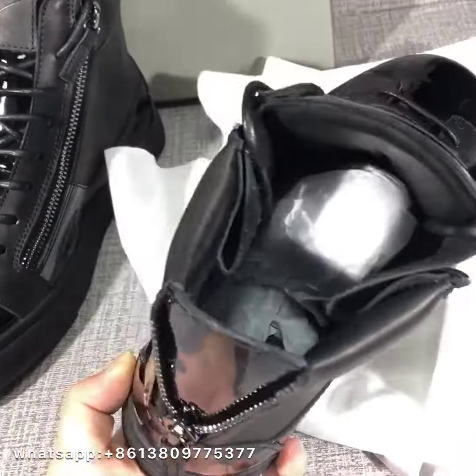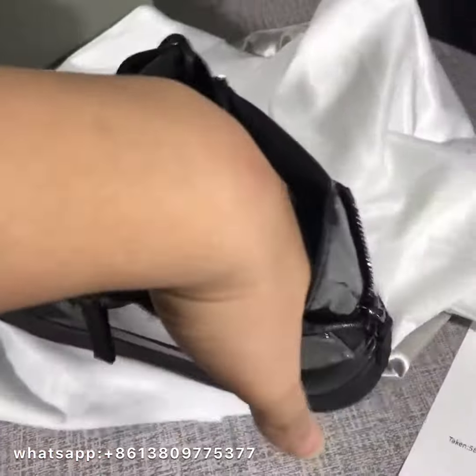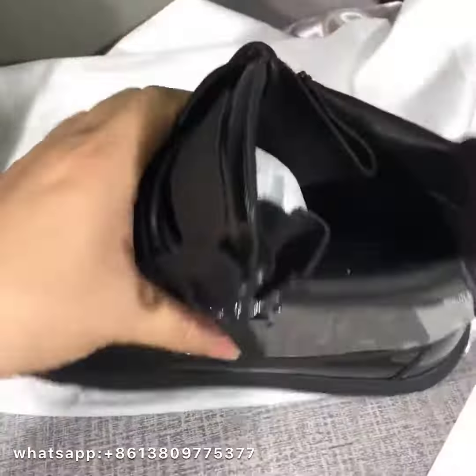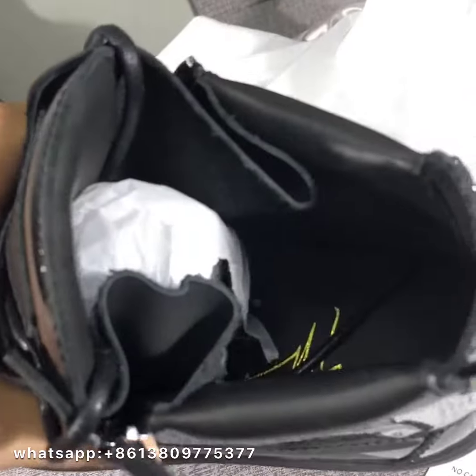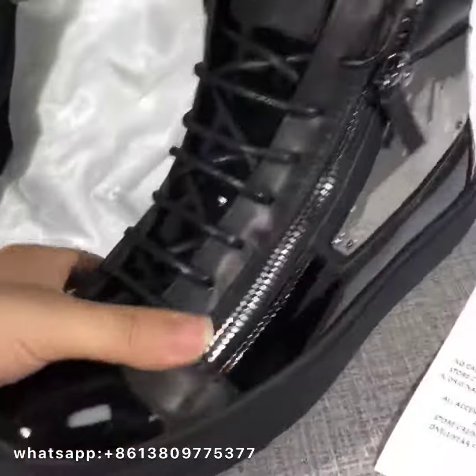Look at the insole. Let's check the logo. It's very nice, really. I love it very much.